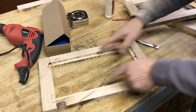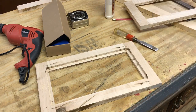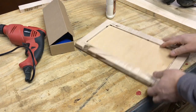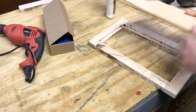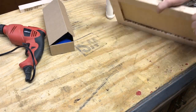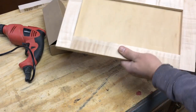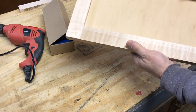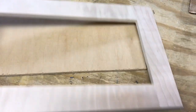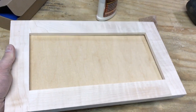Now I'll measure for the panel to go in and we'll get that cut and see how it all comes together. I went ahead and measured a piece of thin paneling — it'll drop right down in there and create our panel door. Like I said, we'll paint this first and then put it in so we don't have to worry about getting any paint on the frame. Now that I've got the sizing figured out, I'm going to sand this down so you can really see that grain.